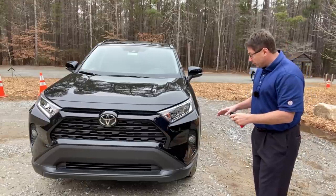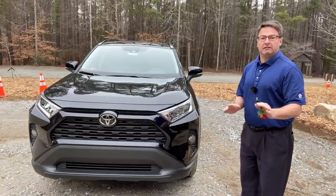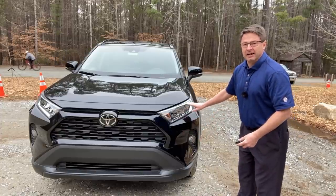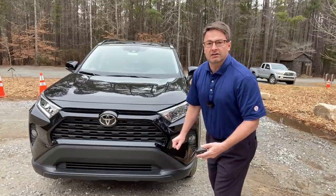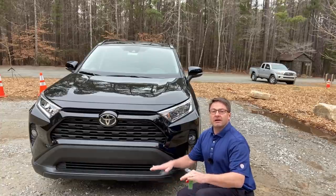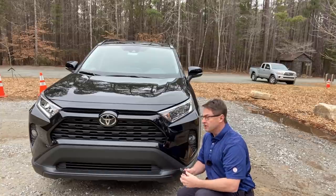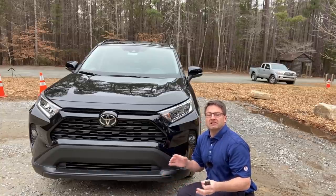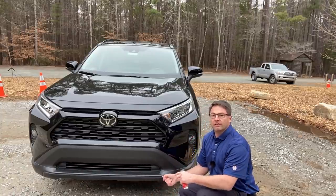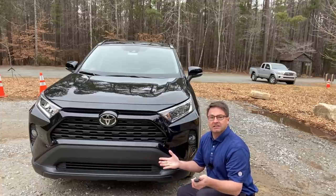Little piece of trivia — when you're looking at a RAV4 front end, if you see no fog lights, you'll know that you have the LE model. But this one has fog lamps. It's got LED headlights and LED daytime running lights. The ground clearance: if you have 19-inch tires, it's 8.6 inches. If you go with an XLE, it's going to be 8.4 inches ground clearance.